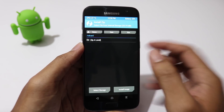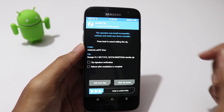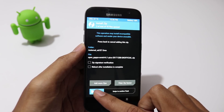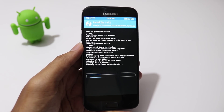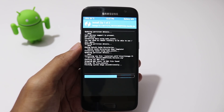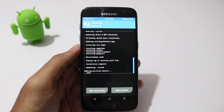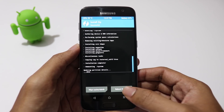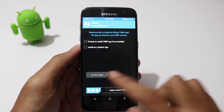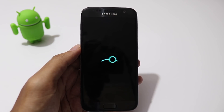Now go to install, select the LineageOS ROM zip file, then click on add more zip and select the OpenGApps zip file, then swipe to flash. Once the flashing has been done, click on reboot system. Please make a note that the initial boot may take up to 10 minutes to complete the installation process, so please be patient.